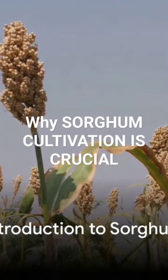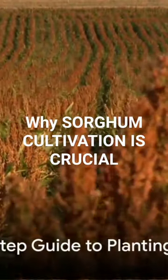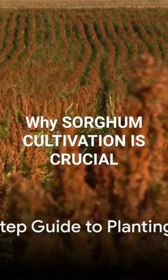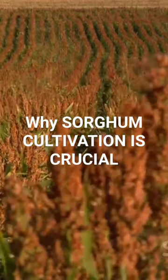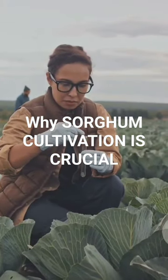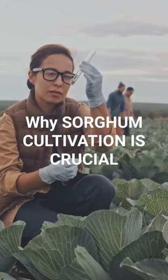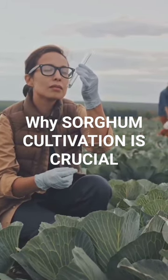Today we are going to delve into the art and science of planting this wonderful crop. Step 1: Choose the right variety. Sorghum comes in over 30 different varieties, each with its unique traits. From drought-tolerant types to high-yielding ones, the choice of variety will depend on your local climate, soil type, and your intended use for the crop.